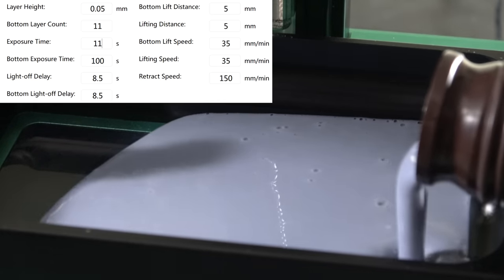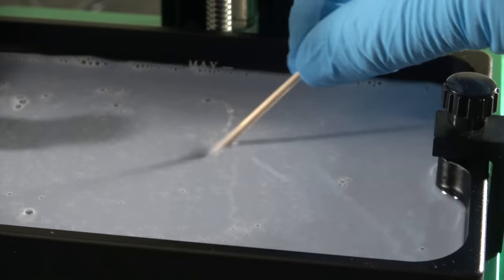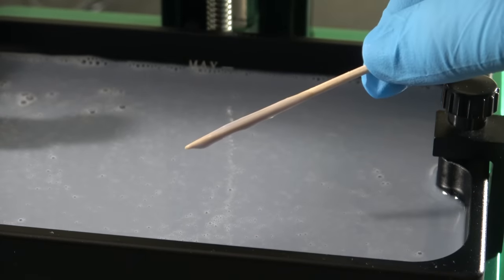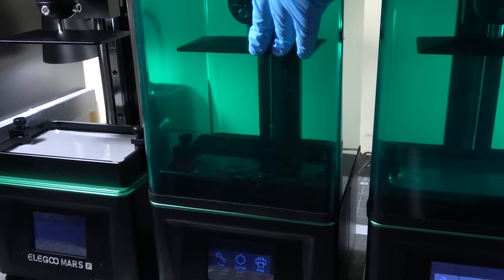Take that as a life lesson. The standard ABS light gray photopolymer resin from Elegoo Mars has a slight blue tint to it, and it uses the exact same print settings as the black water washable resin.